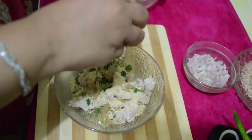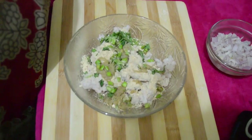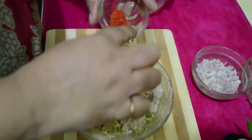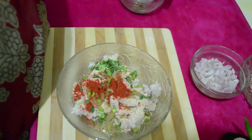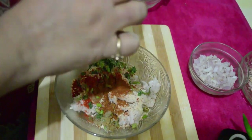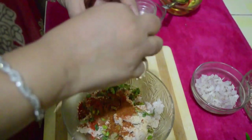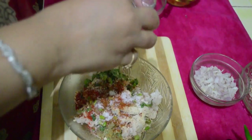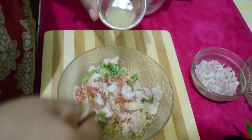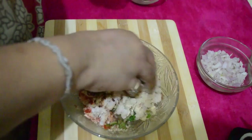Put green chilies according to your taste. If they are very hot then adjust the quantity. Same way take red chili powder according to your taste, garam masala powder, and salt according to your taste. This is lemon juice of half a lemon. Mix all these things well.